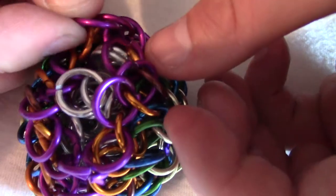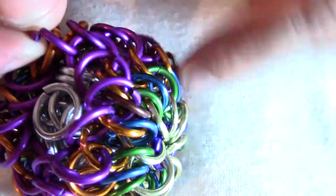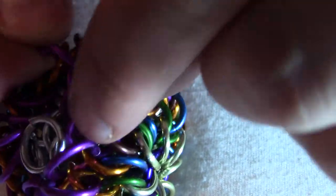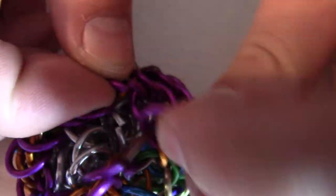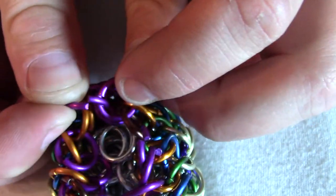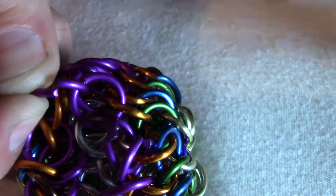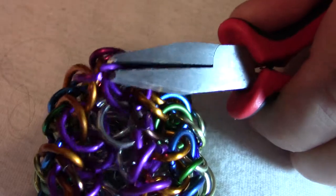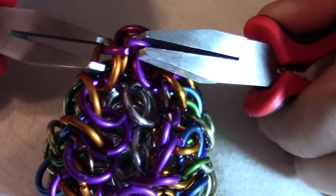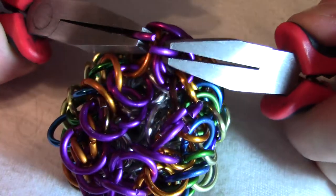Once it has those in there, you can continue closing up. So I have this purple ring here, which has three rings through it, and then this purple ring here has two rings through it. So I'm going to join them together like so. And then now this one has four rings through it, so I will close it. In the next video I'll show the very end, because closing up the last few is extremely difficult.